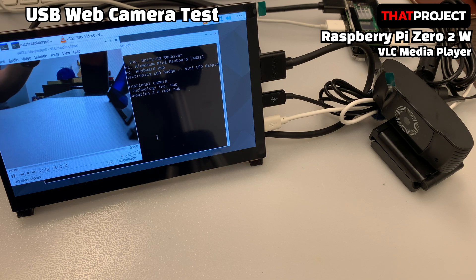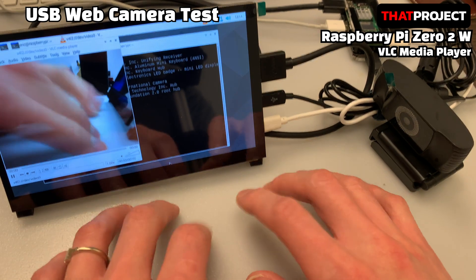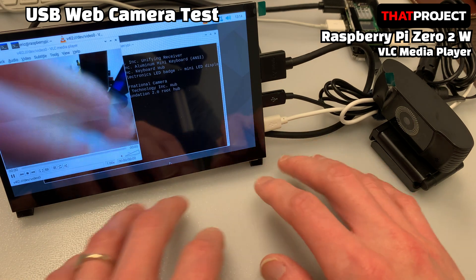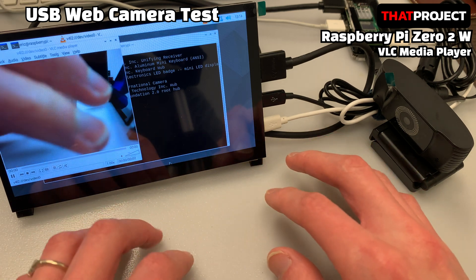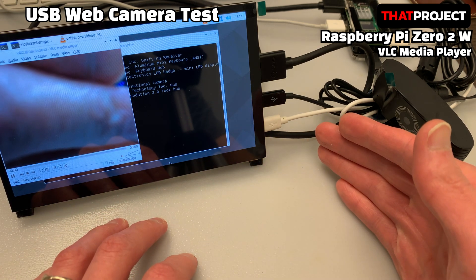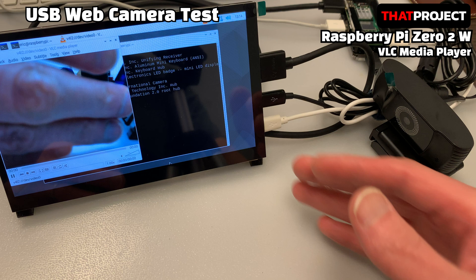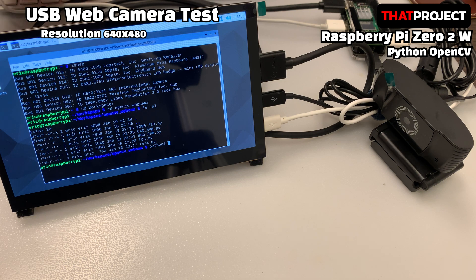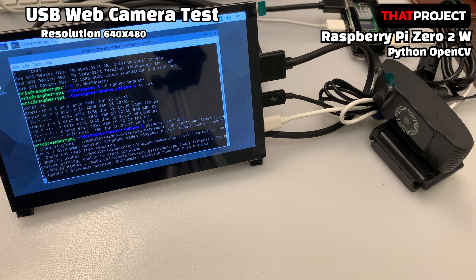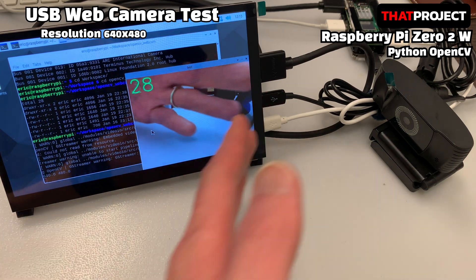Also, autofocus works well — of course, it works well when the subject is more than a certain distance away. In general, the webcam is placed on the monitor and aimed at the user, so it should be at least 10cm away. I think we can connect this webcam with VLC streaming and use it as a surveillance camera. To check the fps more clearly, let's try to acquire an image with a webcam using OpenCV. Python OpenCV can be installed very simply via apt command. The first resolution to test is VGA 640x480 — as expected, the lower the resolution, the faster it gets. On average, it outputs at about 30fps.